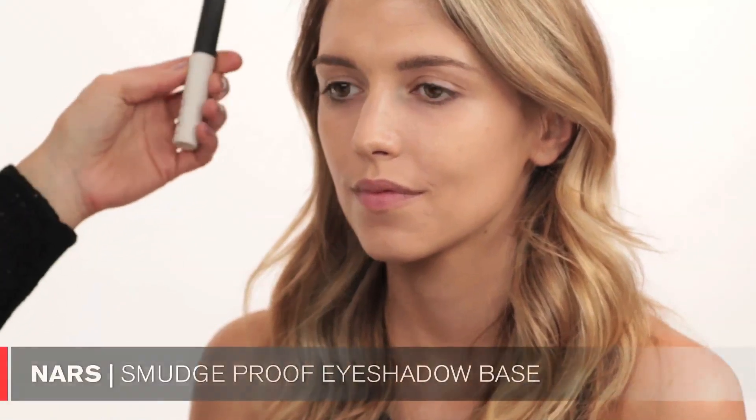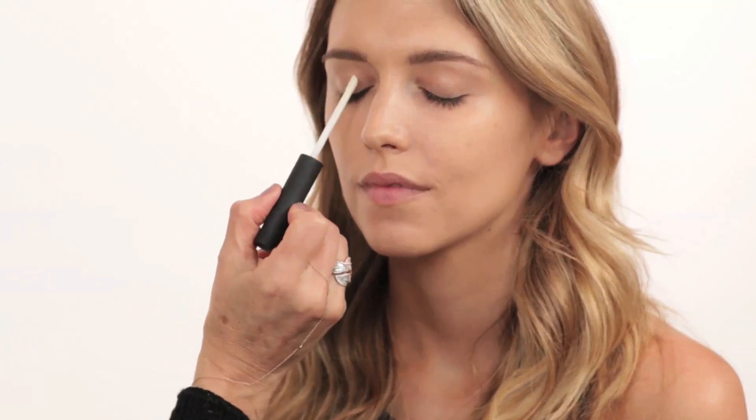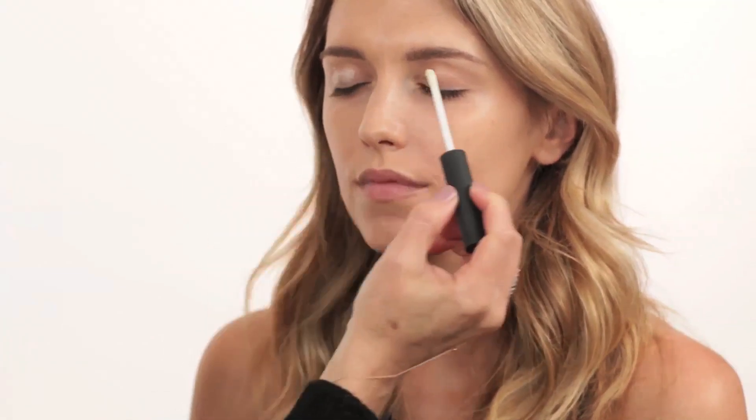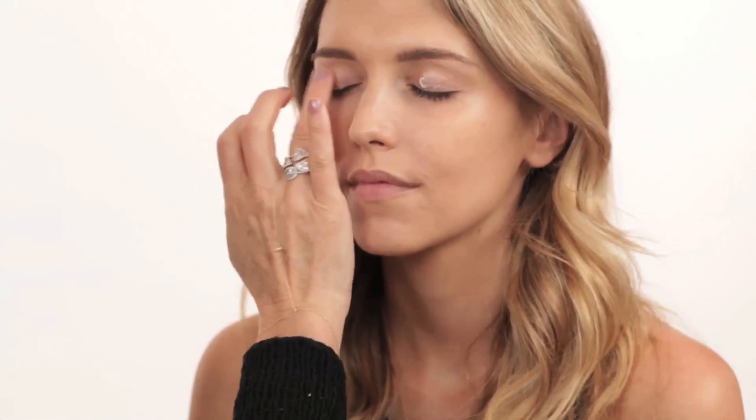I'm going right into the eye makeup. I just finished the brows and I'm using my favorite eye primer by NARS, putting that directly out of the tube onto the eyes. This is great if you know you're going to be out for a couple of hours without a makeup artist to touch you up, or if you have oily eyelids — it's really nice to prime your eyelids beforehand so your eye makeup will stay put.